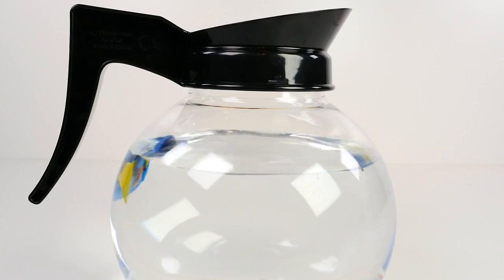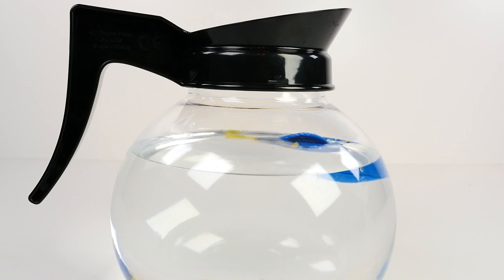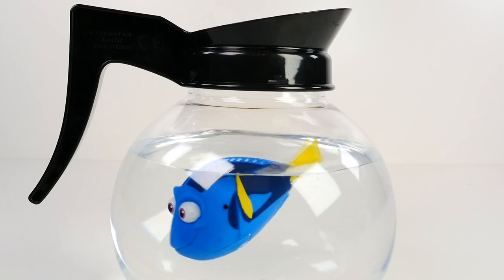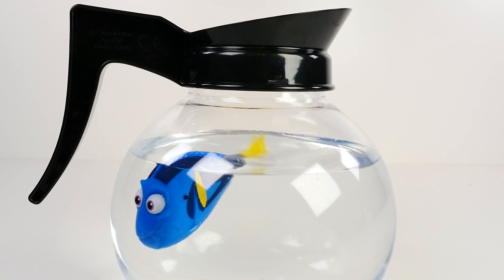Now I read the box actually said 'escape coffee pot.' So maybe in the movie she uses a coffee pot to escape — maybe she gets captured. I am really intrigued. I cannot wait to see the movie when it comes out. I think we might go opening night. That would be awesome.